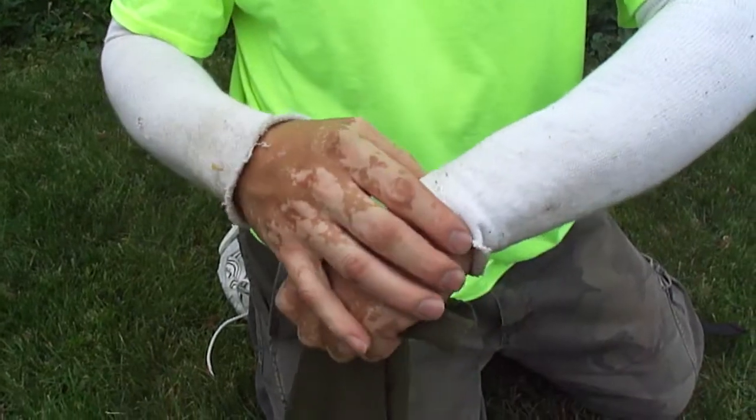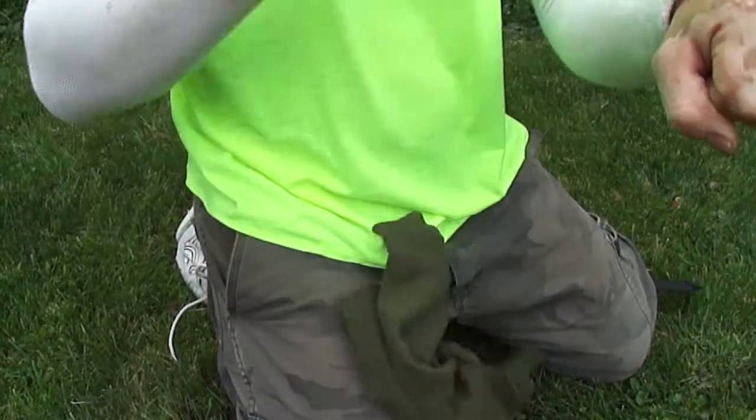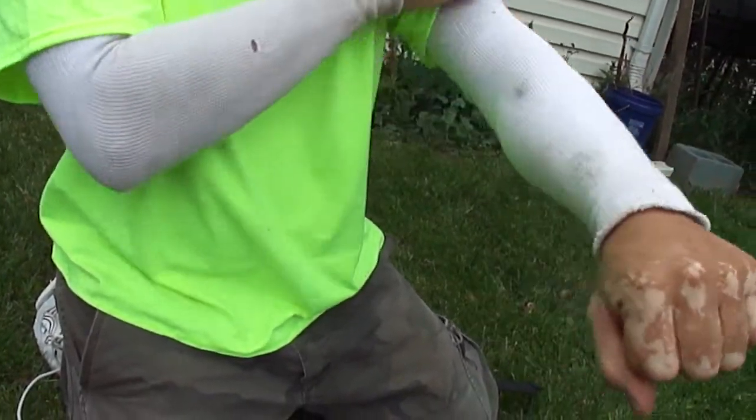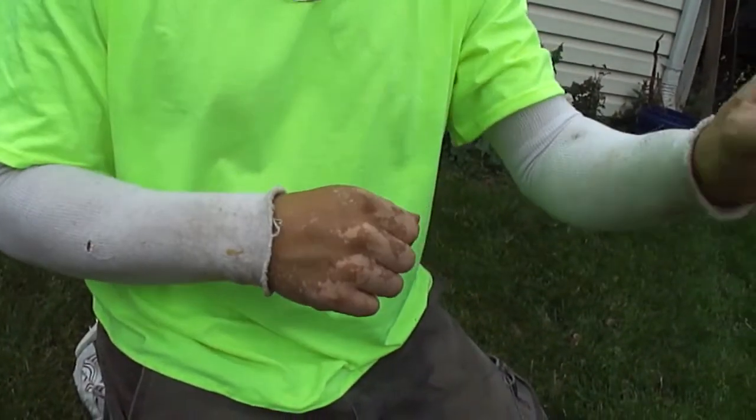You could just use socks as sleeves. And it also works when you're driving — when you're driving, the arm on the steering wheel usually gets sunburned. You could put one sleeve on and take this one off, and just drive with this one.